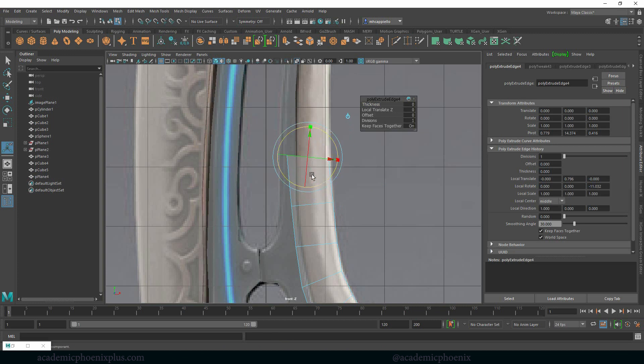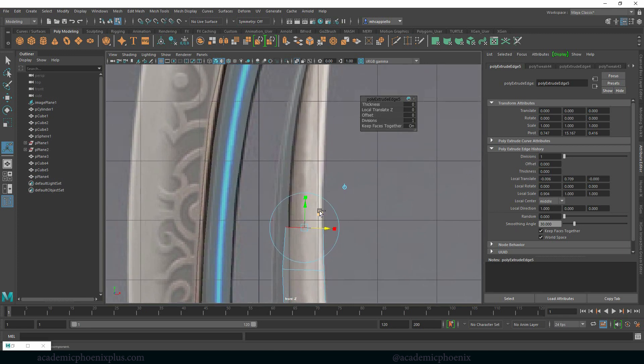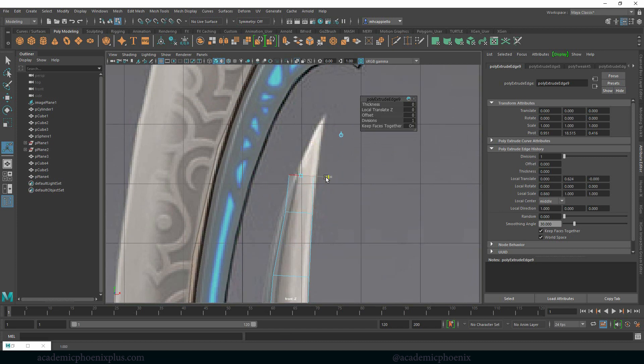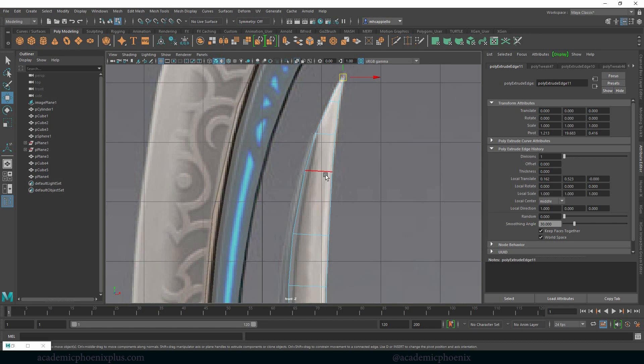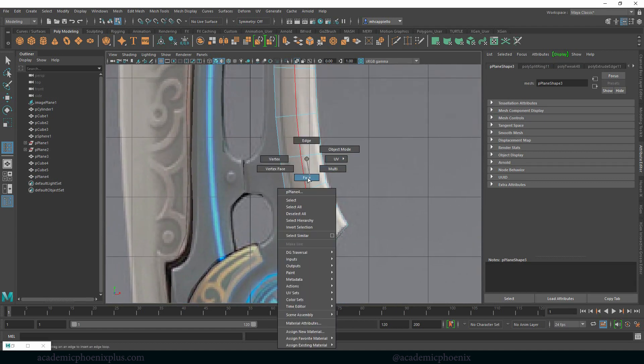Extrude. I feel like I need some fantasy music going on right now because the only thing I hear myself say is the same thing over and over again: extrude, move, extrude, scale, extrude. Sorry about that, but hopefully this is informational so you guys can get something out of it. Lift, scale, move. Someone should make a rap song for me — or maybe techno. Shift right click, insert edge. Let's give ourselves some thickness here and because our geometry is so well done, we are good.